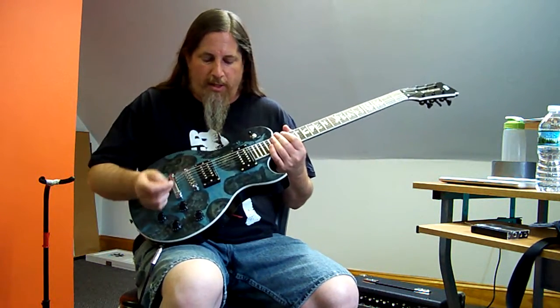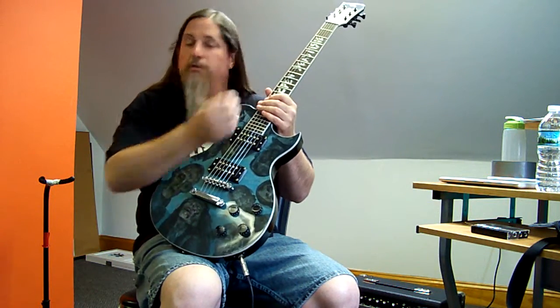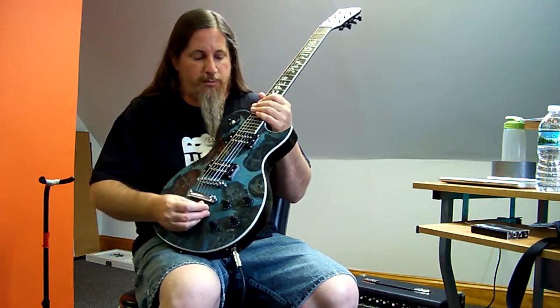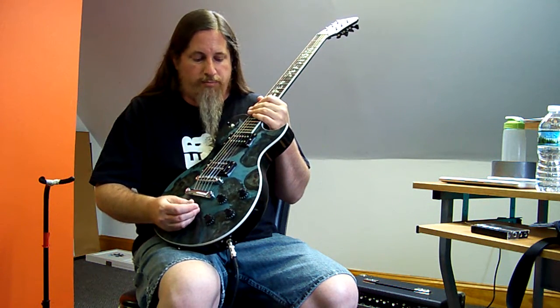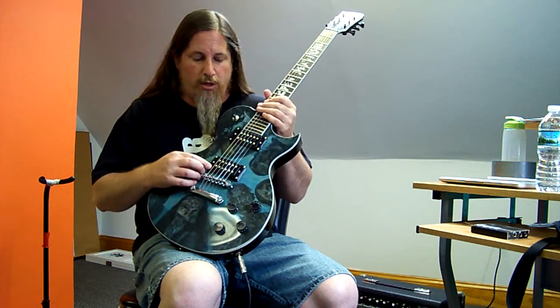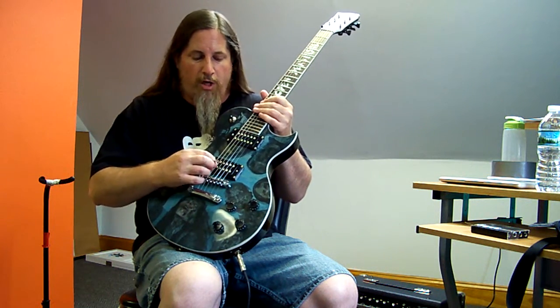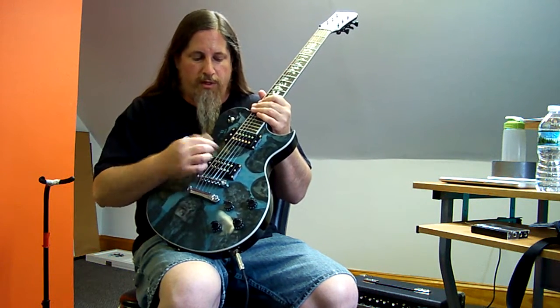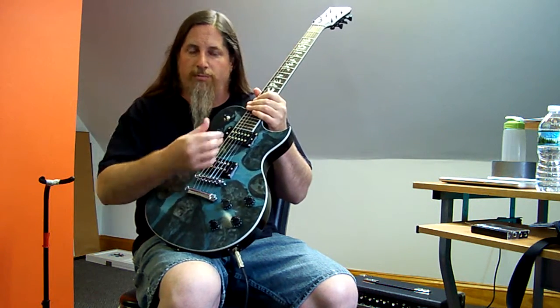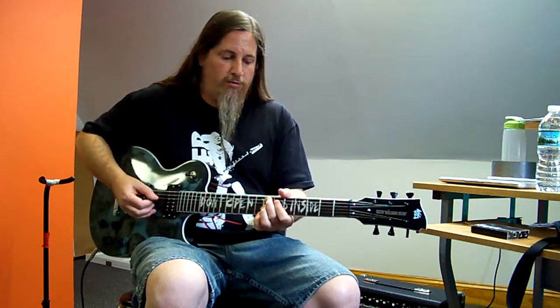I replaced them with the Warpig model of Bare Knuckle pickups, and I'm pretty impressed with them. They feel very solid and have a great look — the sort of black chrome matte finish cover with two rows of what I believe they call flathead screws. And they sound great.